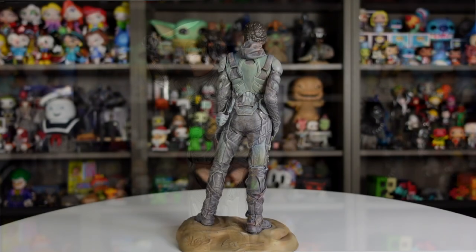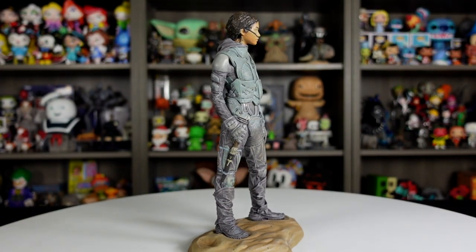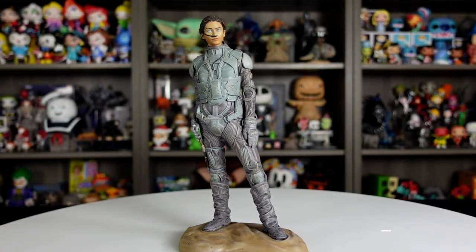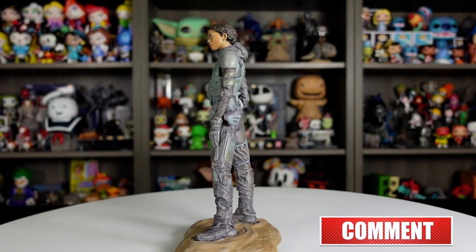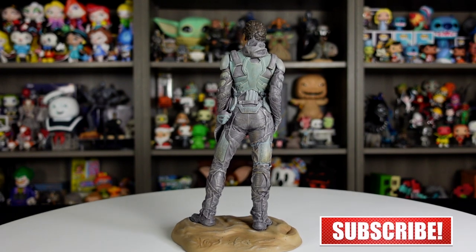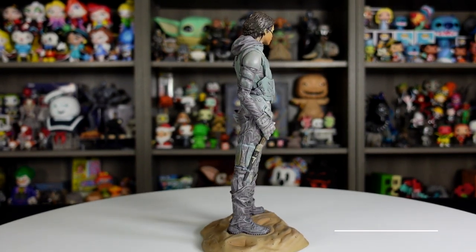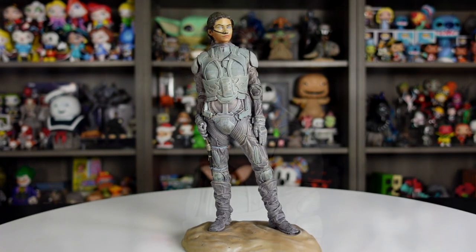Next we're moving on to the Chani figure. She's wearing a very similar suit — it almost looks exactly the same in the torso, and the arms look about the same, but the pants look a little different. The color on her is also kind of different: a purplish kind of gray at the bottom, and where Paul has brown tones, hers is a grayish blue, while Paul's is a pure gray.